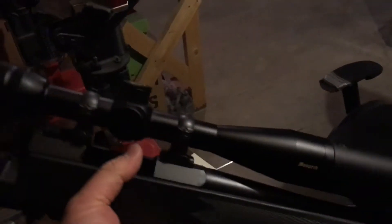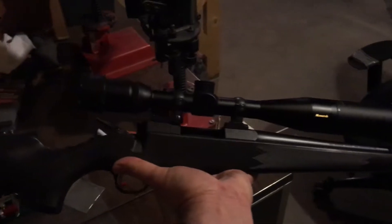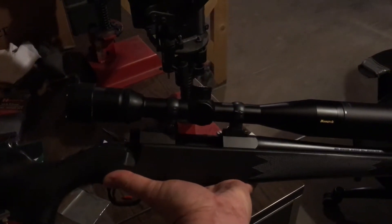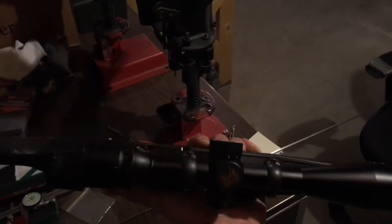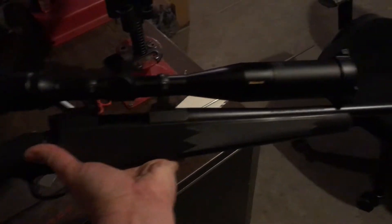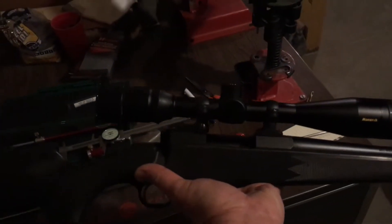What I am shooting is my Savage bolt action with a Nikon 4-16 by 42 scope, just a standard weight barrel 22-250.